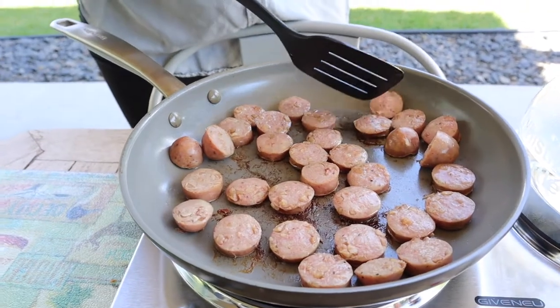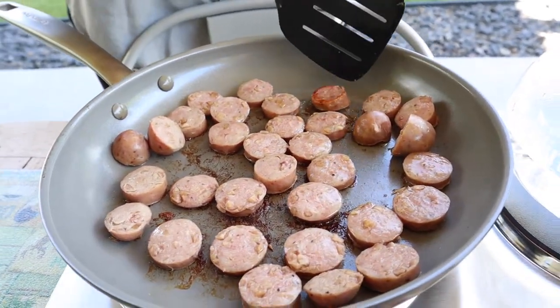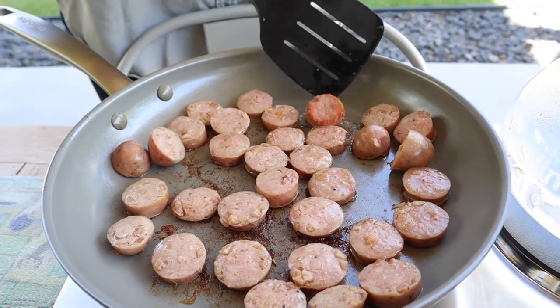I'm just going to check some of these on the edges over here, and you can see I'm getting a nice sear right along the edge. This is a great sign. I do have this centered, so I'm just going to go ahead and flip some of these.